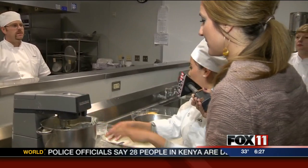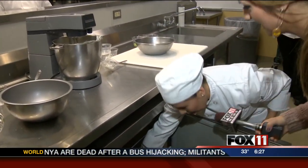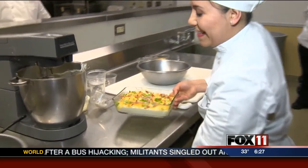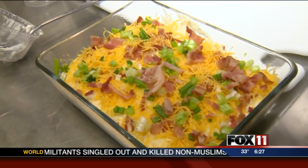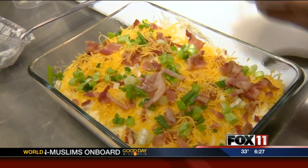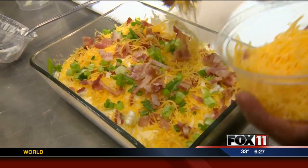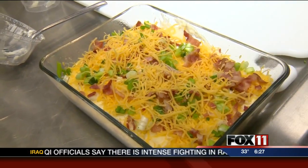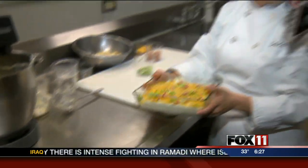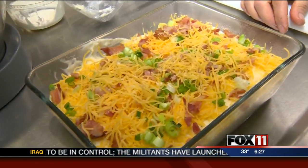Now we're going to place it in a dish — we already have one prepared. We're going to garnish it with some green onions and bacon, and some cheddar cheese. We're going to bake it in the oven at 350 degrees Fahrenheit for 40 to 50 minutes. That looks wonderful. Erica, thank you so much for that recipe. You could definitely serve that at your next Thanksgiving meal.